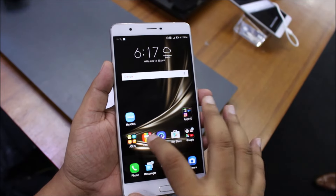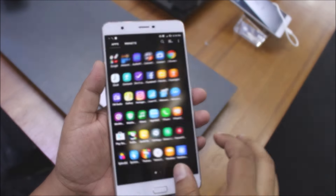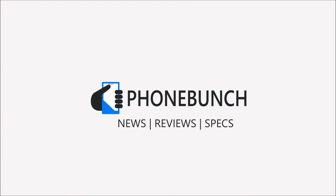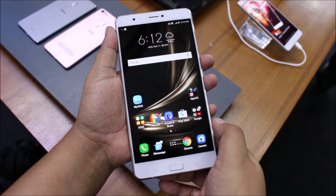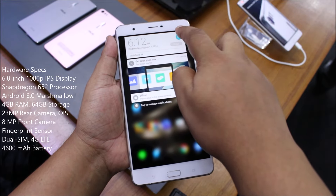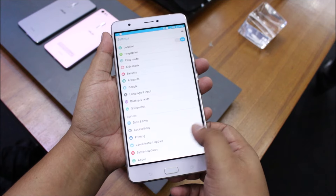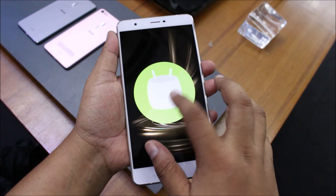What's happening guys, it's Abner from Phone Bunch and this is the Asus Zenfone 3 Ultra. This phone comes with a massive 6.8 inch display, dwarfs any phone that I've seen of late apart from the Mi Max. You have Android Marshmallow running on the device with Snapdragon 652, 4 gigs of RAM, and 64 gigs of onboard storage.